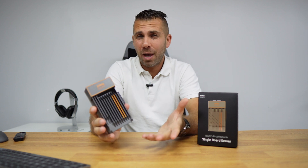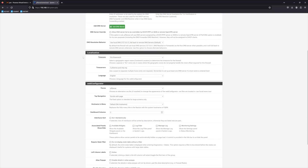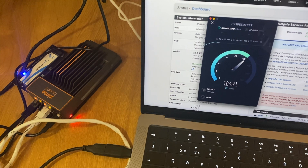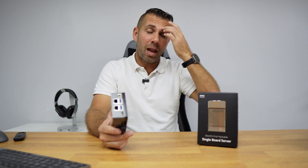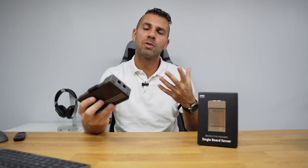Once Proxmox is running, the first thing I installed was pfSense — my first time using it. I ran into some issues initially: the network ports were only giving 100 Mbps when I have Gigabit ports. After troubleshooting, I was getting the expected 500 Mbps download and 100 Mbps upload from my ISP. I've been able to replace my router at the testing stage, which is one of the goals of this series.